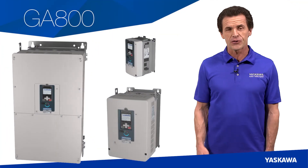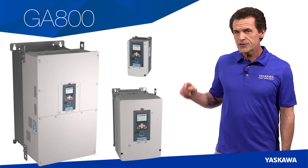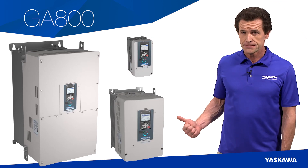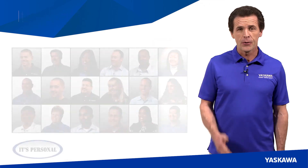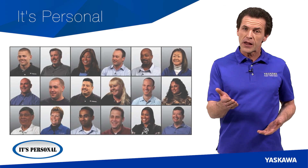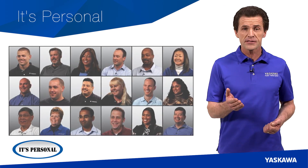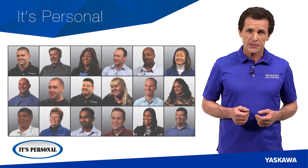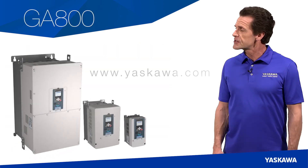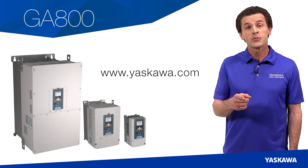We're sure you're going to agree that the GA800 is the right drive for you — we stake our reputation on it. At Yaskawa, we do everything in our power to make each experience with us better than the last, because to us, it's personal. To learn more about the GA800, visit yaskawa.com and check out our website. Thank you so much for watching.